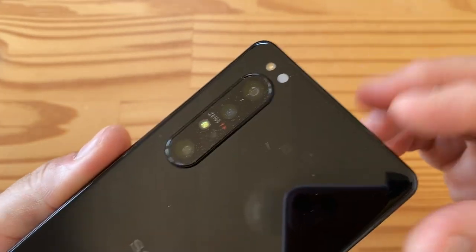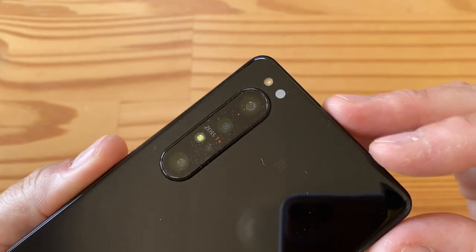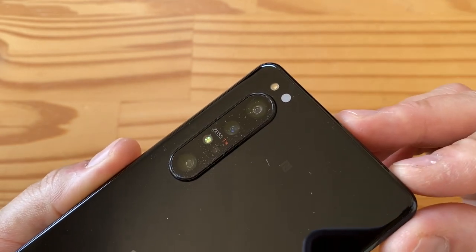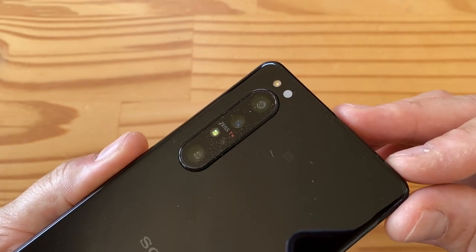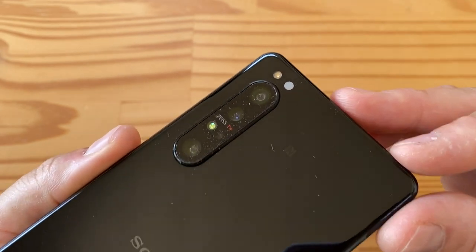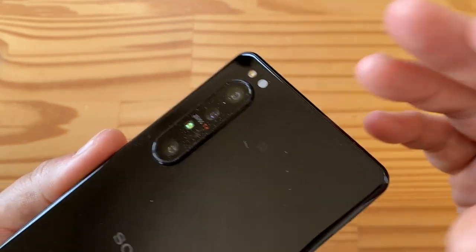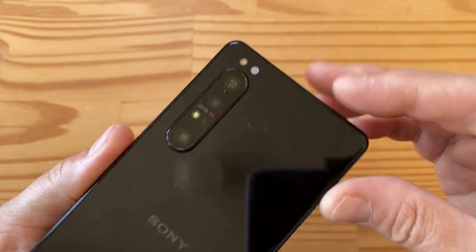There's no 8K video, only 4K, but it does support 21:9 aspect ratio video recording which is really cool. The ultrawide is also 12 megapixels with an f/2.2 aperture and 1.4-micron pixels, and then there's a 3x optical zoom telephoto with an f/2.4 aperture and 0.8-micron pixels — the telephoto is the one camera with the most room for improvement.